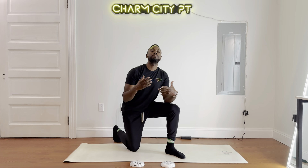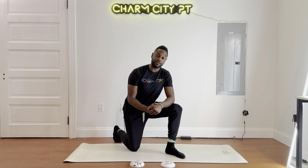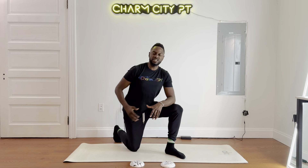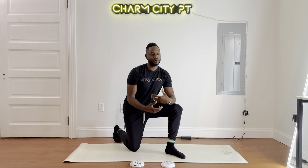Hello everybody, this is Jason Williams, Charm City PT. Today is back Pilates class for golfers. If you're not a golfer, don't worry — you can also use these exercises for any sport or exercise class that you do. Let's focus on mobility, stability, and build some hip strength. Let's go ahead and get started.